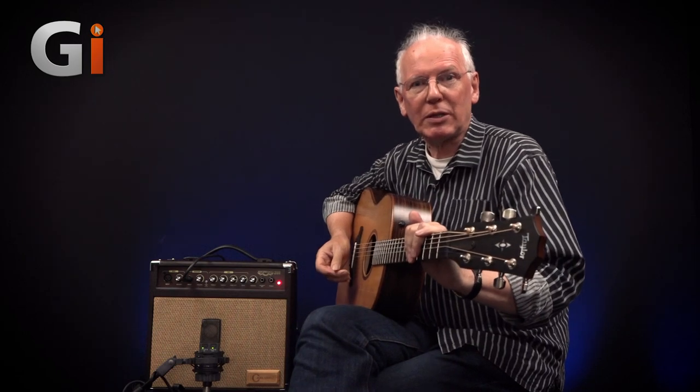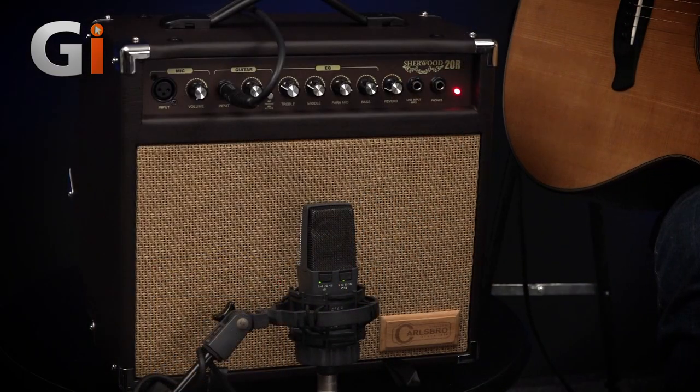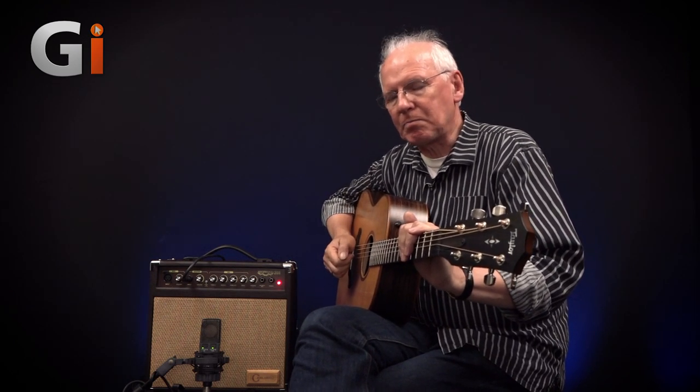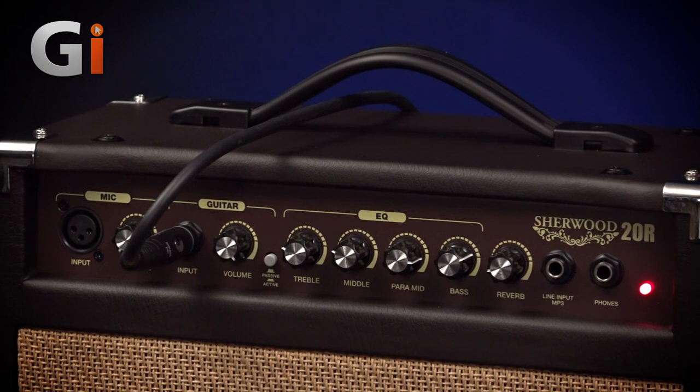I'm Bob Thomas and I'm here today with the Carlsborough Sherwood 20R acoustic guitar amplifier. Primarily renowned in the musical sphere for their range of amplifiers and mixers from way back when, they also had a big presence in installations back in the 80s and 90s. Nowadays they're best known for amplifiers and also one of the big players in the electronic drums market. But today we've got an acoustic guitar amplifier.